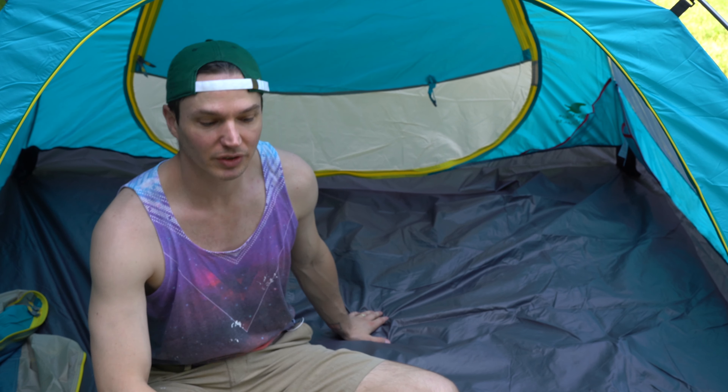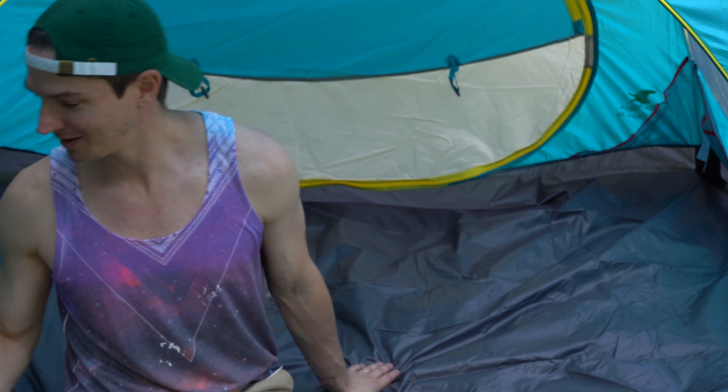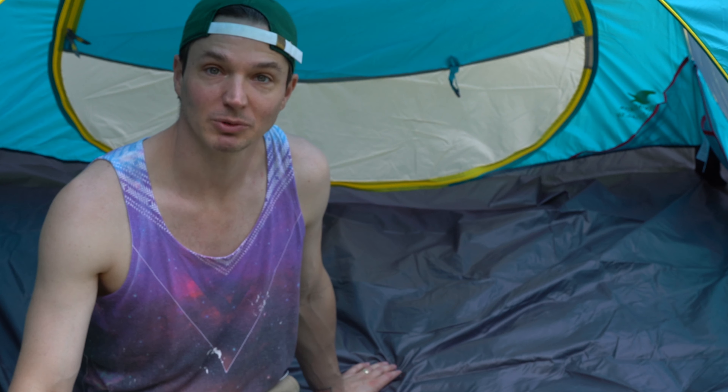Thanks so much for tuning into this video. Please like, comment, subscribe, check out the short films. I'm not gonna lie, I'm working really hard on the channel and it'll be awesome to have some support. It's pretty cool, I like it. Now, will I sleep in the backyard? It's really hot — we'll see.